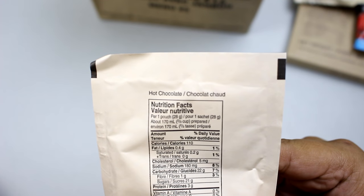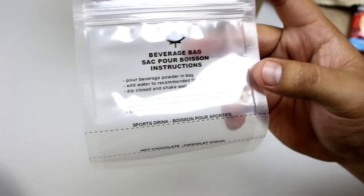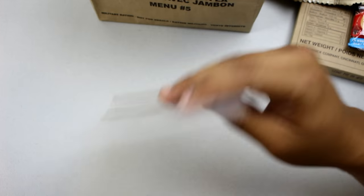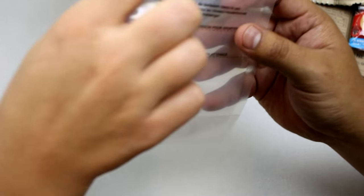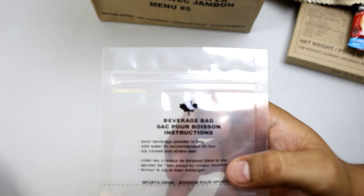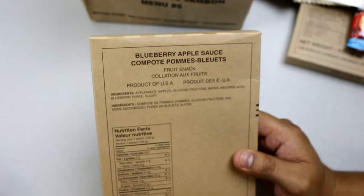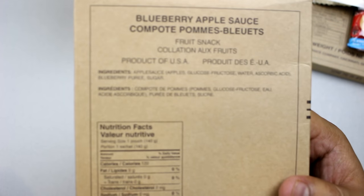Some French text on it too — chocolate, very cool. Next are the beverage bags. We've got a Canadian beverage bag — these are very nice because you can stand them up, unlike the American ones which just tip over. I think it's cool that they have the Canadian leaf on it. What else? Another box — blueberry applesauce, a fruit snack dessert.